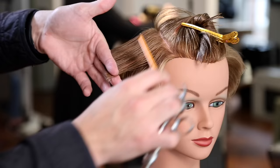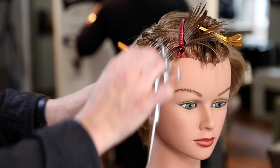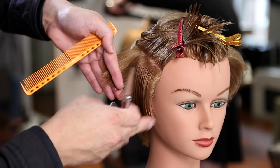The 339 comb is a YS Park comb — it's got a great amount of tension on the hair. I'm also using my DB20 scissor, which is a scissor from Mizutani. It's my go-to scissor that I use on pretty much every haircut that I do.